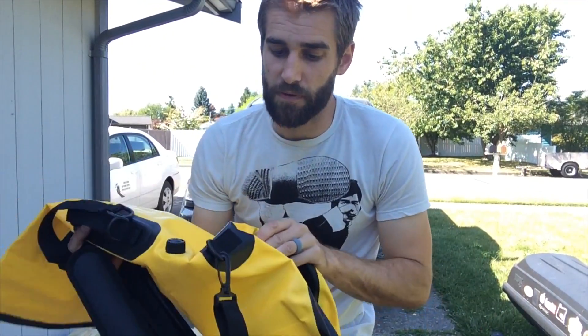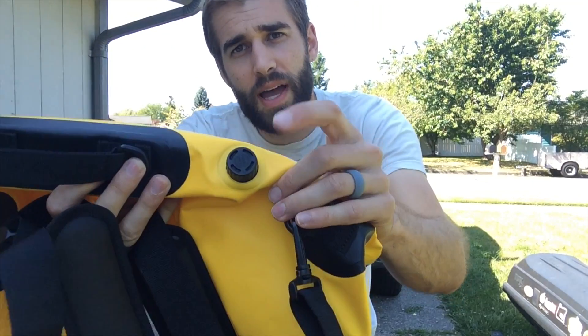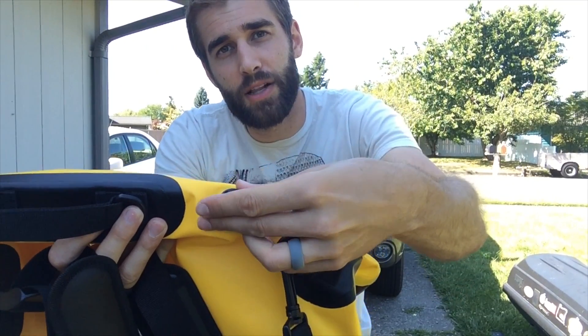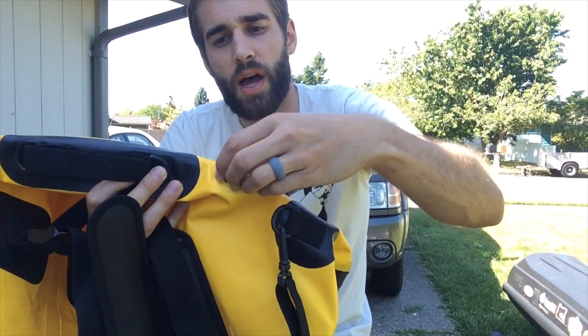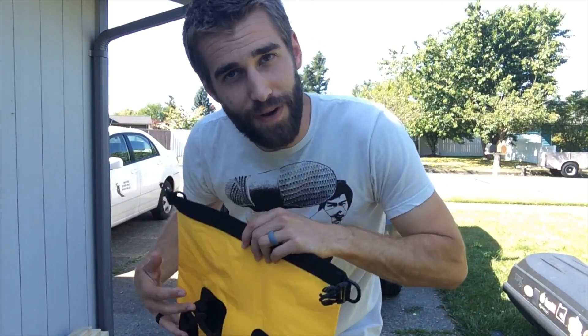The last feature I'd like to share before I dump water all over this — and I haven't seen this on other dry bags — is this little valve right there. It says open and close on it. It feels kind of like a Therm-a-Rest sleeping pad valve, a bit bigger, but it lets air in and out. So if you have a bunch of stuff in here you can smash it down and let all the air out, creating sort of a negative vacuum. You basically can take the air out once you crush it up, which is very thoughtful of them.